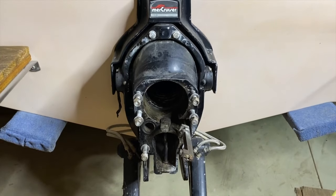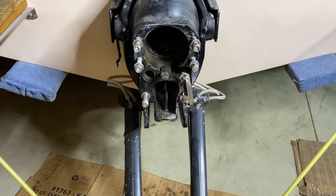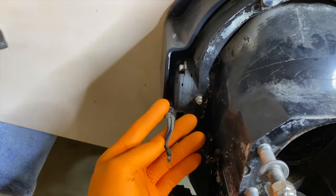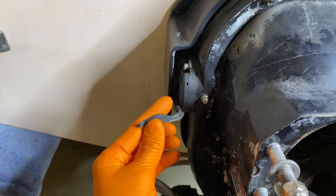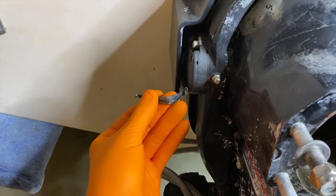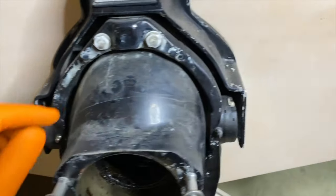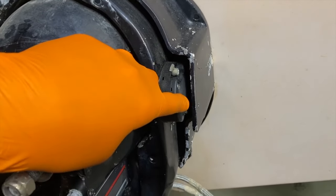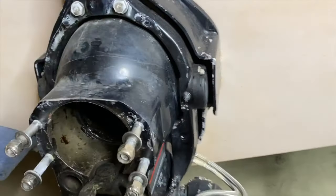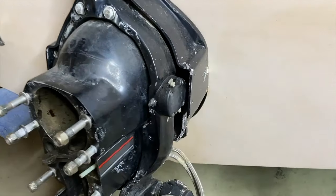To the back of the boat, our outdrive has already been removed. Scrolling above is a link to a video that shows the removal process. Coming to the port side, this is the trim limit switch right here, and our wiring is completely destroyed, damaged, and no longer connected. On the starboard side is the trim sender, and the wiring is still in decent condition. We are going to replace both the port side limit switch and the starboard side sender.